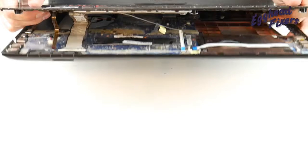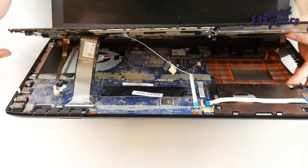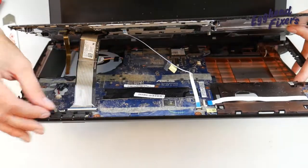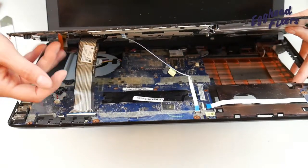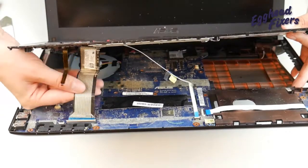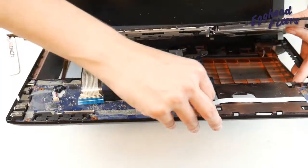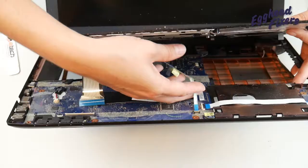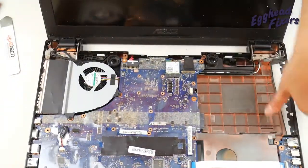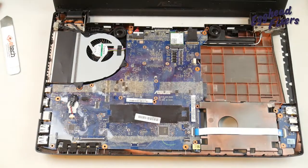Now we're going to detach the cables. You can see one of the cables for the keyboard — the backlit keyboard came undone, so usually you'd have to lift up that flap. For the other keyboard cable, lift up the flap and pull out the cable. Do the same for the touchpad cable: lift up the flap and pull out the cable. Now it's ready to be separated — and there's your motherboard, that's what we're looking for.